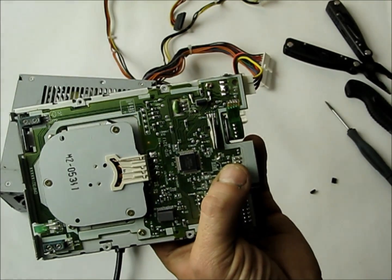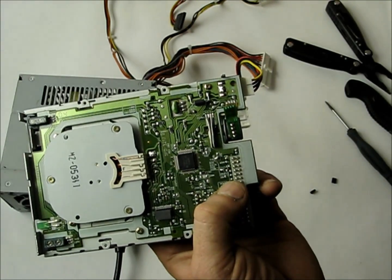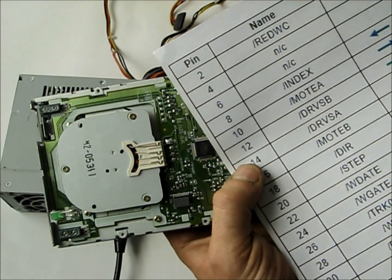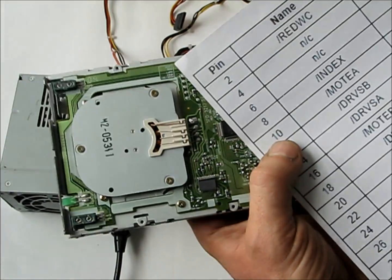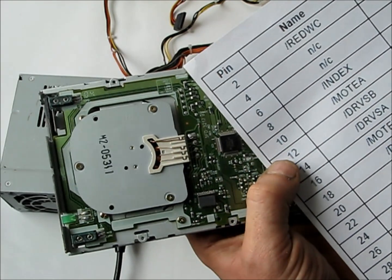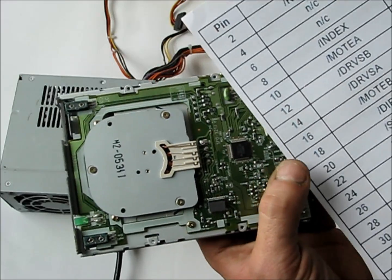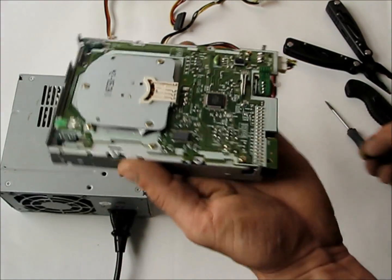On the back of the board it says pins 1, 2, and then 33, 34, so it tells you what each pin is. We're going to be interfacing to Drive Select B, which is pin 12, 18, and 20 — and that's how you make it move.